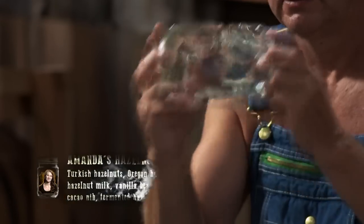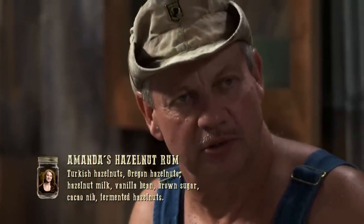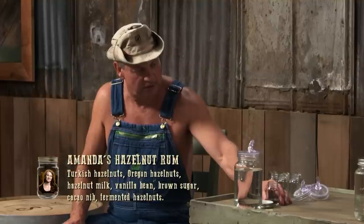All right, Amanda. That's 100 proof hazelnut. As long as I can get at least 100 and still make it taste good, I'm happy with what I turned in. That's got a fruity, sweet smell. Damn, that smells good. Y'all in trouble — the hazelnut boys are in trouble, I can see that right now. You're damn right. When it's good, I'll tip my hat. Looks good, smells good, tastes good.